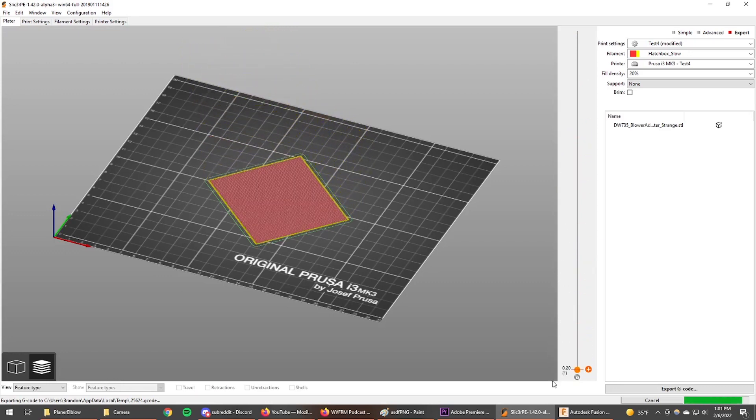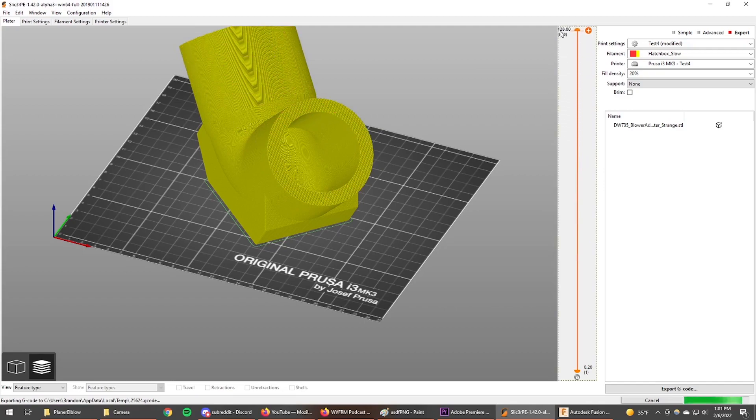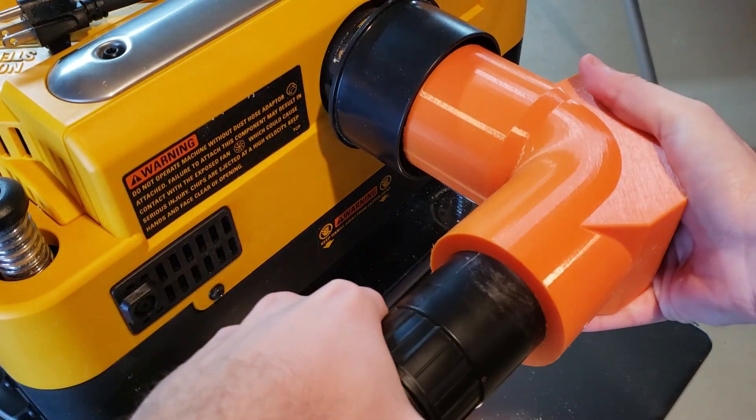I also went a bit overboard with the wall thickness, but I want this thing to last and be super durable. So with it all printed up, we can slide it onto the planer and then slide in the shop vac hose. Now you're all set.